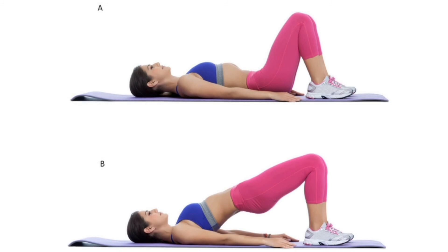Keep your arms by your sides with the palms facing down. Lift your pelvis up and tightly squeeze your glutes. Hold the position for a second and lower your hips back to the floor. Repeat the exercise.